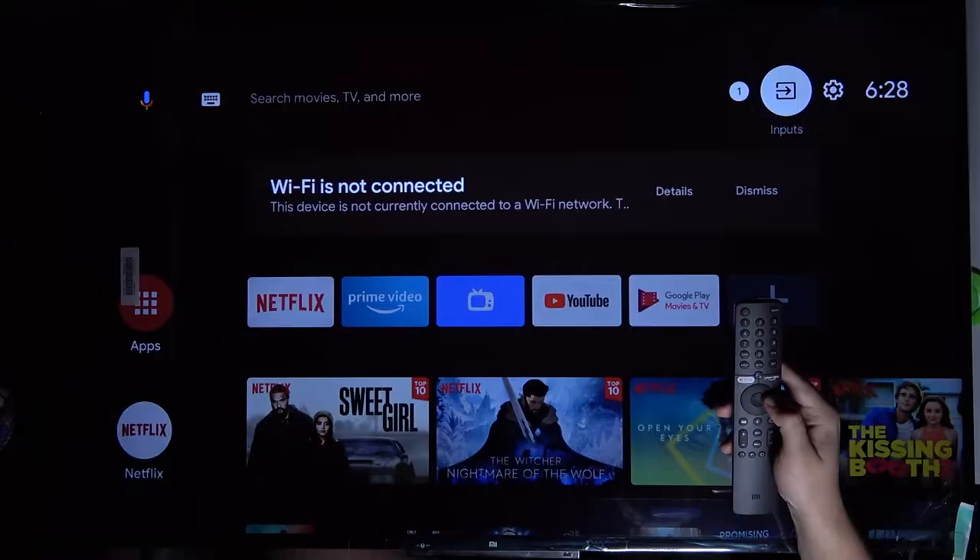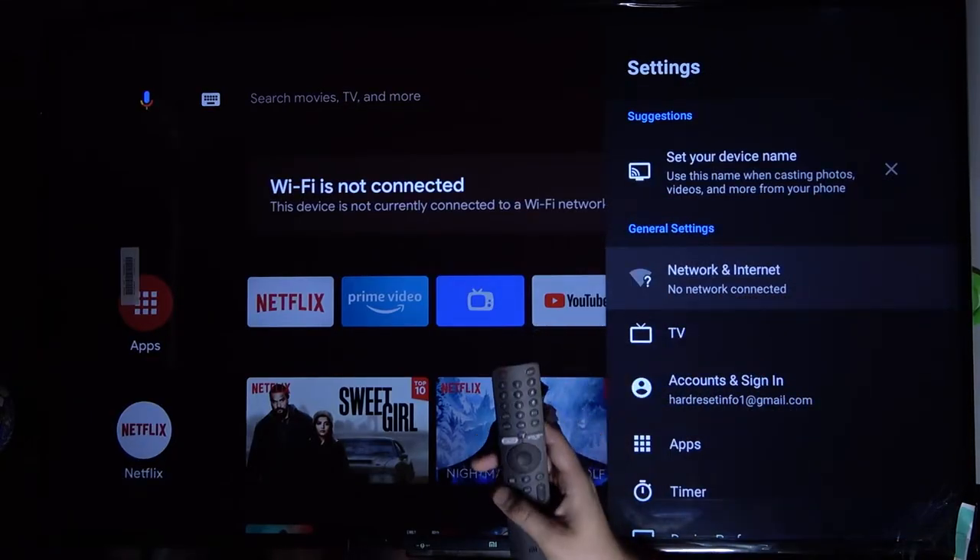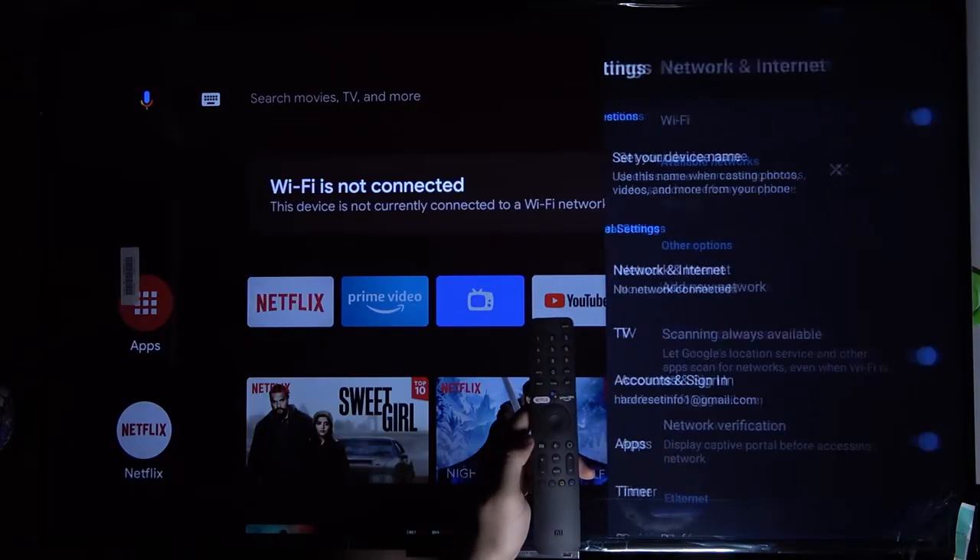So we have to go to the right side to the Settings. Next, we have to go to Network and Internet.